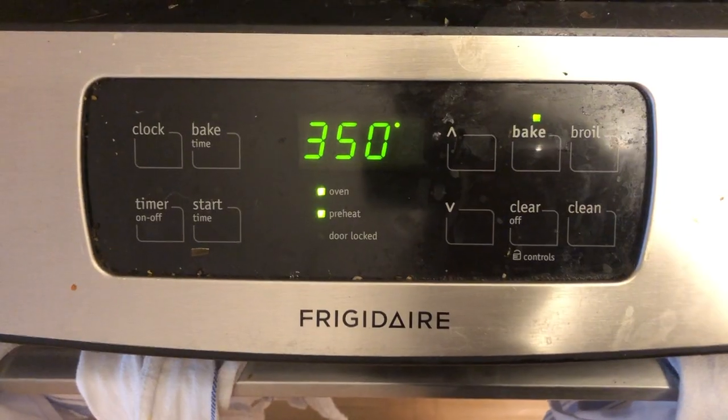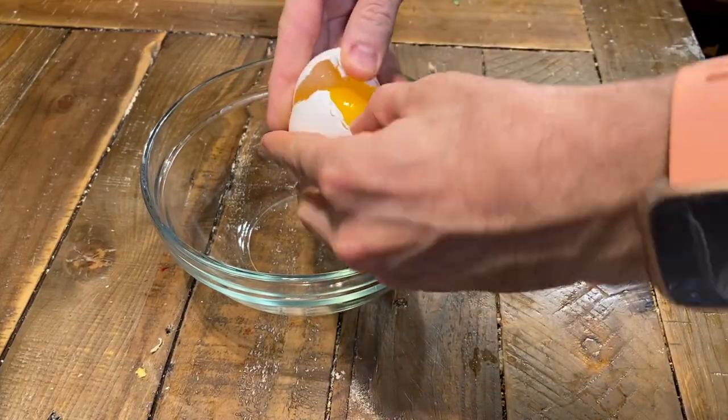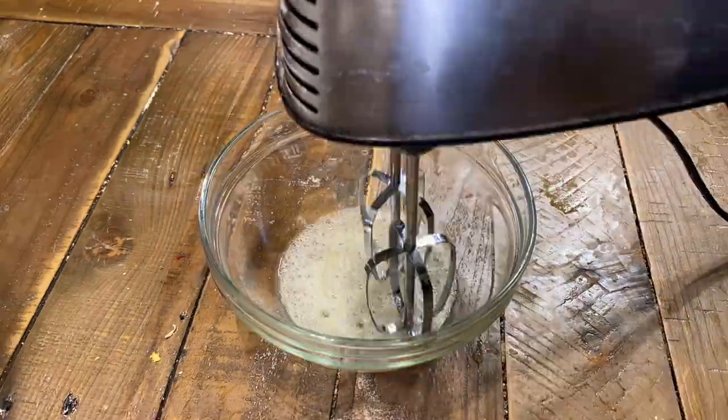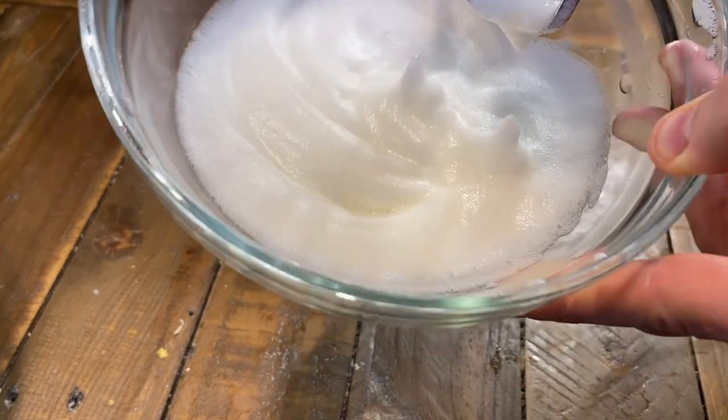To start, we'll preheat the oven to 350 degrees Fahrenheit. Then we'll separate the egg white into a medium mixing bowl and throw away the yolk. Then whip your egg white using a mixer for a few minutes until stiff peaks form.